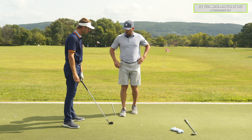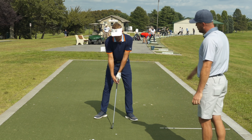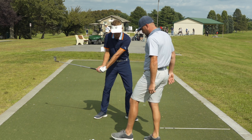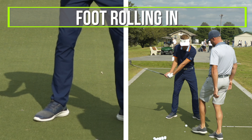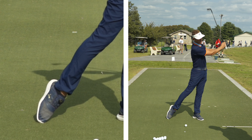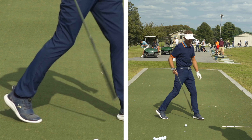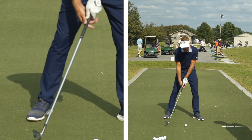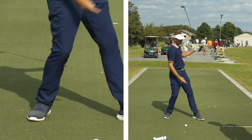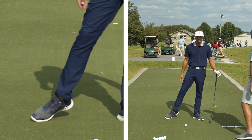That's something to check from the face-on perspective as well — the heel relative to the toes. As we're coming down, the foot would be rolling in, and by the time we finish, you can see how my heel is ahead of the toe. You could have someone try to keep their foot banked in, but if their weight stays back, that's a problem. We want to make sure the heel stays ahead of the toe to ensure our weight stays forward, getting the bottom of the swing more forward.